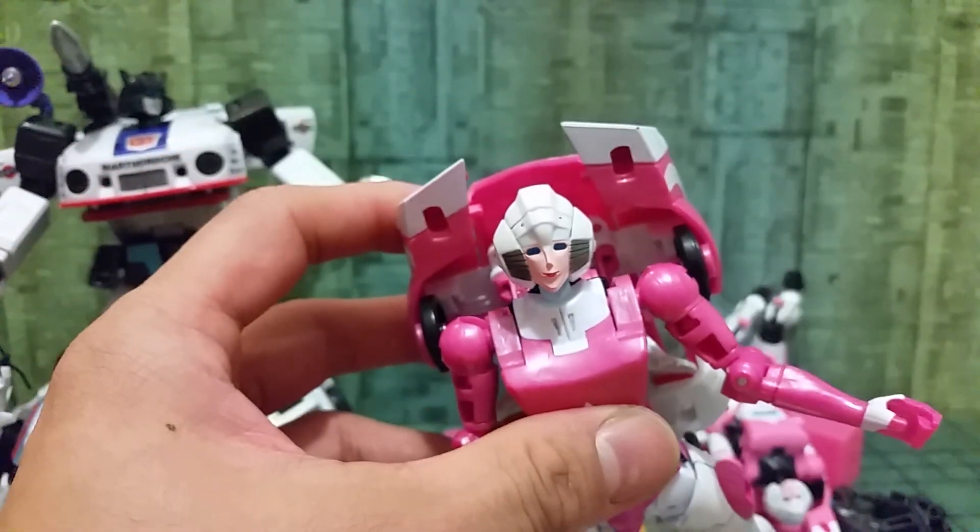I'm pretty happy with this one — for the size and scale. The only thing people compare is the head. I did put some color on it — why not? Pretty okay, as long as she looks cool. We can make a close-up with the Hasbro one.